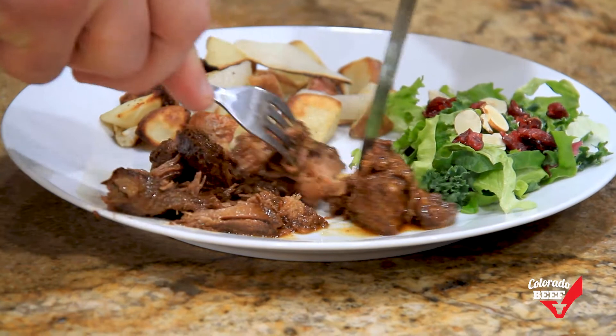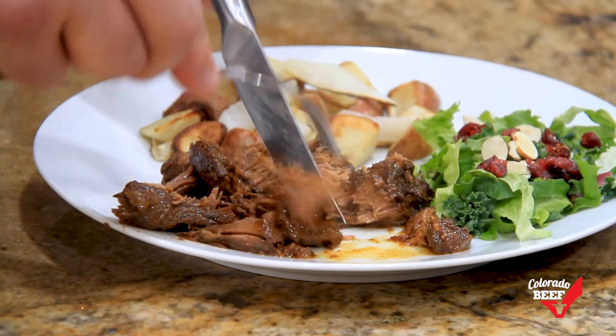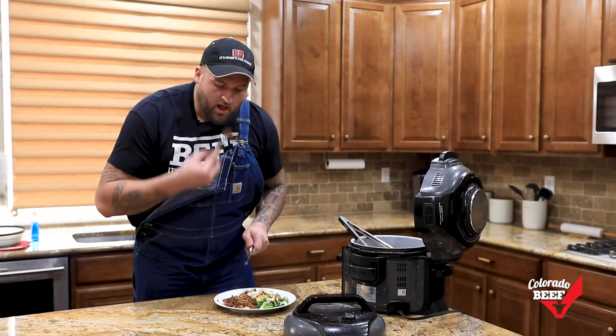The leftovers are perfect for breakfast, a sandwich, or to freeze for a quick meal. One serving provides you with 66% of your daily protein. I like that number.